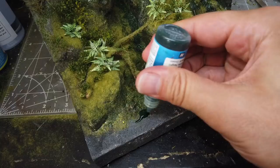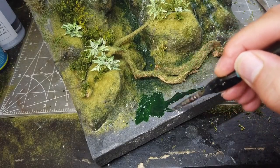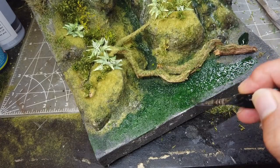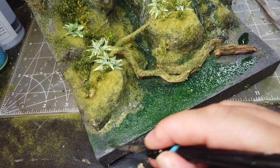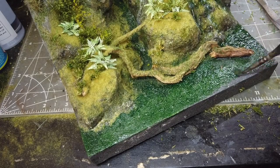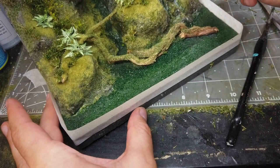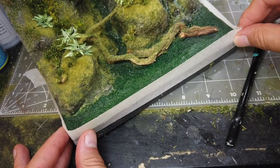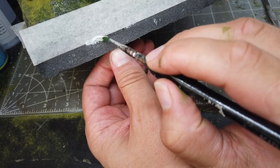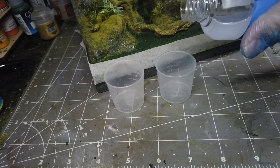One thing I've forgotten to do is to paint the riverbed. The resin I'm going to be using is two-part epoxy and this particular one doesn't get too hot and it doesn't really react with the foam, so I'm not worrying about applying too thick a layer of paint underneath. In fact I'm going to be just using ink, but I would advise exercising caution here - if in doubt, protect your foam. And I'm just going to be using masking tape as a dam with a bead of white glue around the edge to seal it.